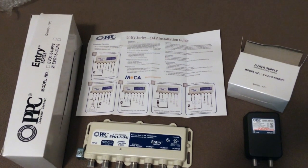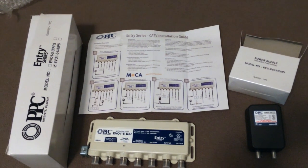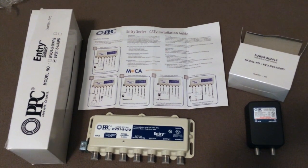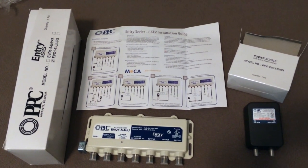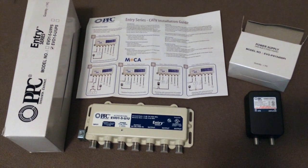So there you go — the PPC Evolution 5-Way Digital Coaxial Splitter with dedicated voice port, purchased through Amazon for about $25. I hope you enjoyed it and found it useful.